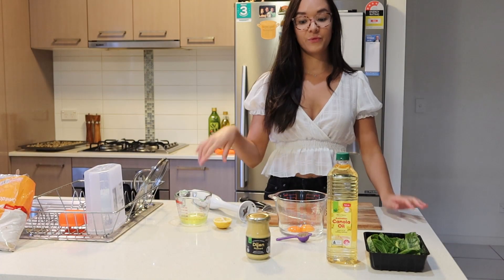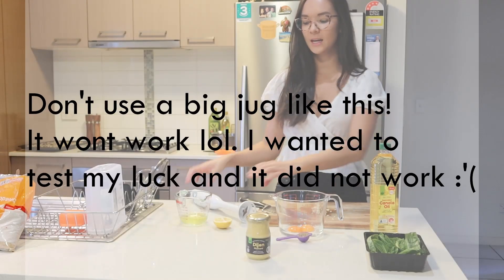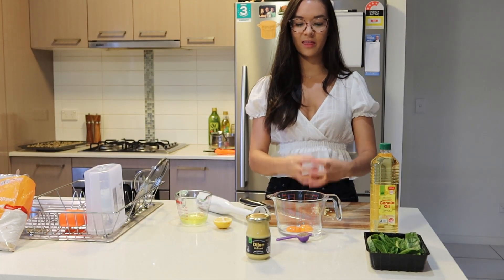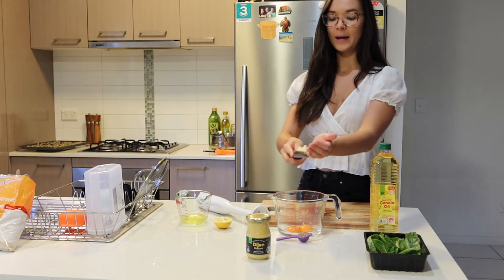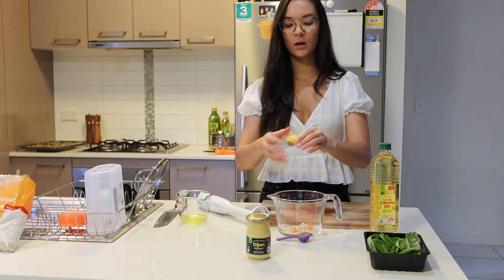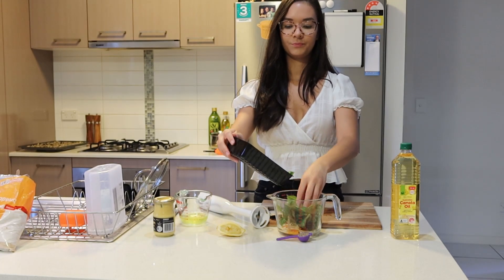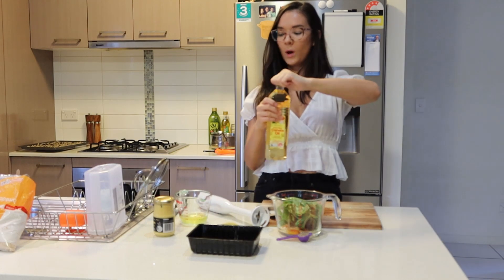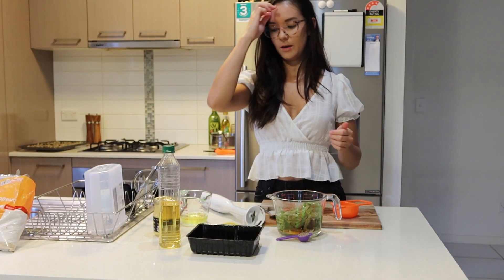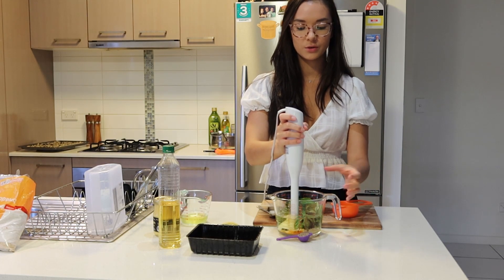While our risotto is cooling down in the fridge we're going to start with our pesto aioli. You're going to need two egg yolks in a container — preferably something thinner that it just fits into. With the two egg yolks I'm going to add in my minced garlic — I did three cloves but two is fine — and we're going to do half of a lemon, a teaspoon of dijon mustard, about a cup of basil leaves, so probably about half a bunch. Then put in one and a half cups of canola oil. From there you just grab your immersion blender and pulse it until a mayonnaise-like cloud starts coming from the bottom.